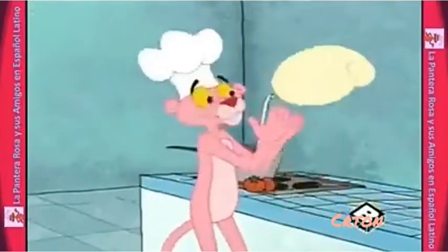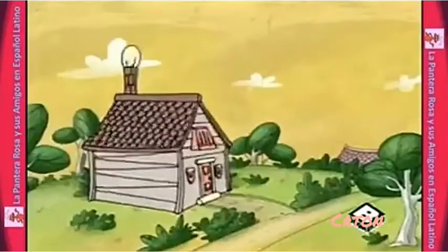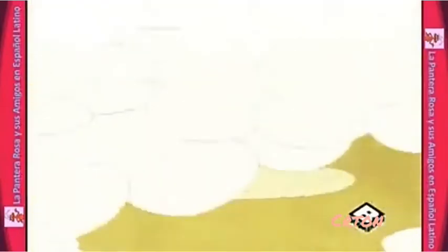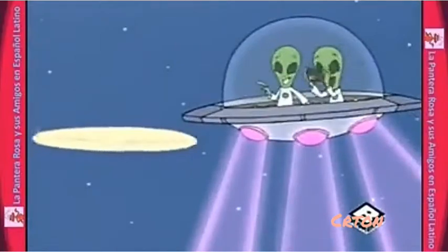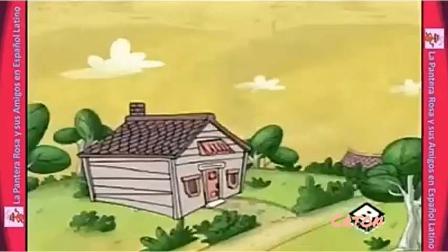Es hora de convertir la masa en corteza. Ava, una forma y grosor perfectos. Con cuidado, alce la masa con ambas manos y gírenla mientras la arrojan en el aire. Ava, una forma y grosor perfectos.